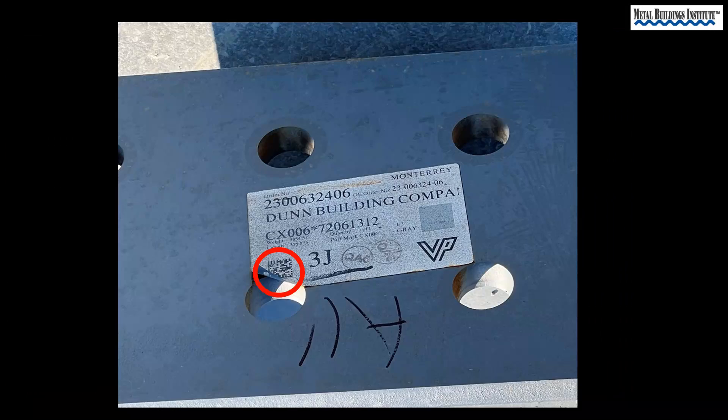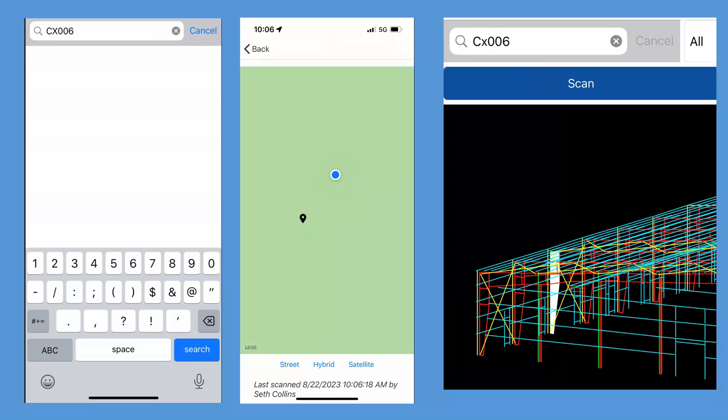Let's look back at the label on the bottom of the column for a minute. Do you see this QR code? That more than likely means that this manufacturer has a material location app. Assuming the QR code was scanned when the column was unloaded or moved, you can now type in the part number and use your phone as a tracking device to find the last location the material was scanned. It is also possible that you could use the app to find the material location on this model using the piece number.